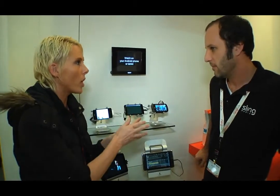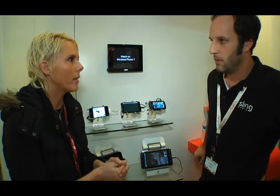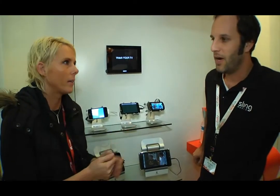That is absolutely unbelievable. I love it. You can obviously watch it on your Windows Phone 7. You can also watch it on your laptop — anything that gets internet connection or Wi-Fi connectivity. Anywhere in the world: 3G, Wi-Fi, as long as you can get the internet. Very cool. Well, thank you so much. And that's the news here from Sling Media, Slingbox.